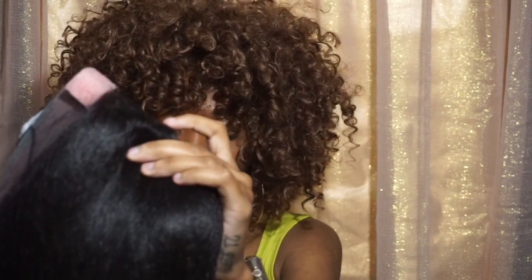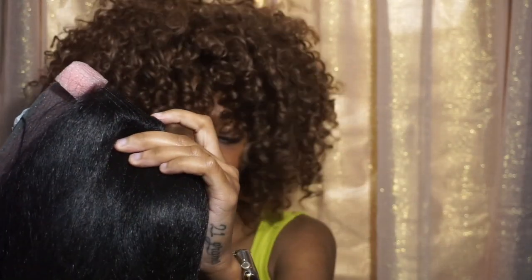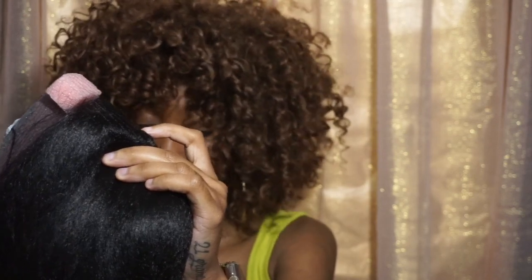This wig comes in copper, black cherry, butterscotch, hazelnut, and cinnamon spice. But I got it in a two. I wanted a more naturally aesthetic looking wig that would make me look like, you know, I got some inches — like I put some extensions in my hair. So let's get into it.